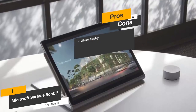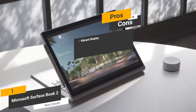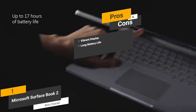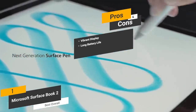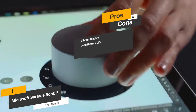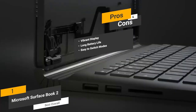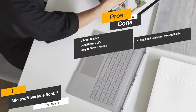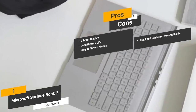The pros: the PixelSense display brings all of your photos, videos, and other visual media to life in vibrant detail. The 17-hour battery life is pretty impressive, especially when compared to similar models on the market. You should have no problem switching between modes due to the simple overall design of this laptop. The con is that the trackpad is a bit on the small side, which can be annoying at times.